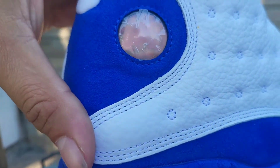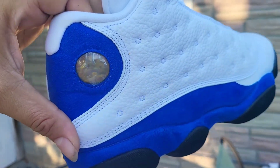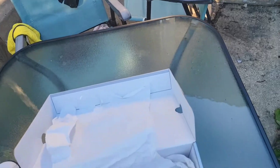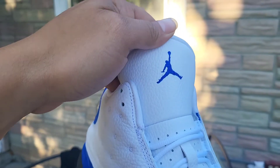That famous cat eye — look at that — and the reflective 23 turn thing on there. Yeah, that blue, that royal blue. The white laces with the blue Jumpman. Let's get this box open and closed.